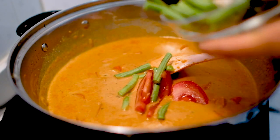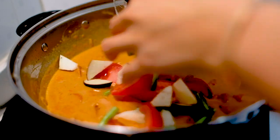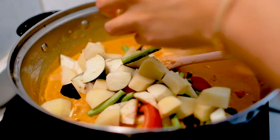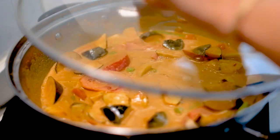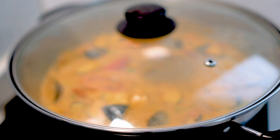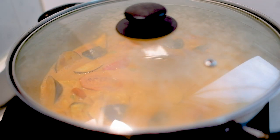Add all the chopped veggies into the pot and stir to combine. Cover the pot with a lid and wait until it comes to a simmer again.